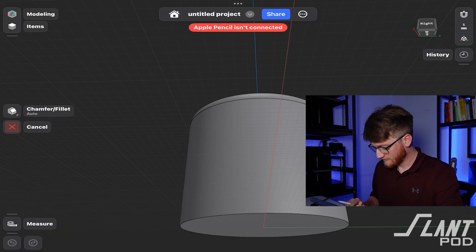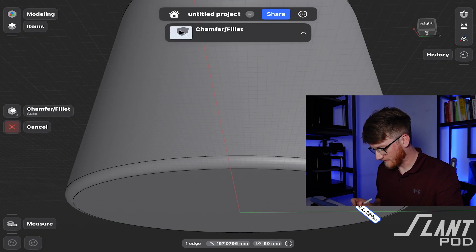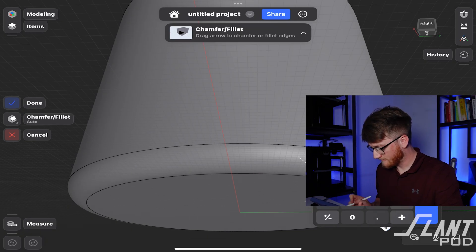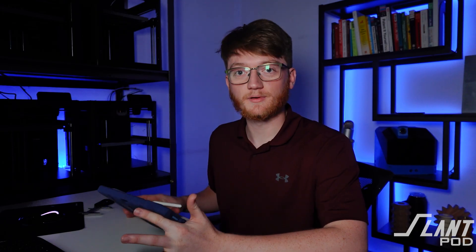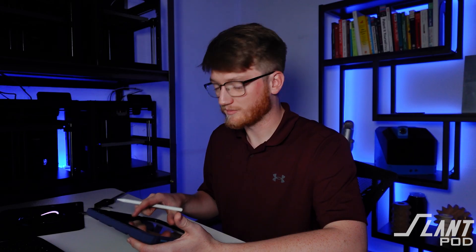That's pretty easy. Chamfer — be accurate. There we go. Fillet. Five. Boom. So as Gabe has reiterated many many times, give it a fillet on the bottom to prevent elephant's footing. We have our slicer settings dialed in to the point where it's really not that big of a deal anymore, not as big as it used to be. But it is still absolute best practice — give it a fillet on the bottom.